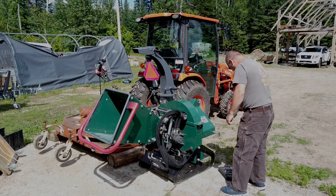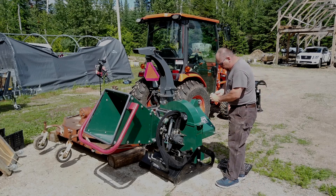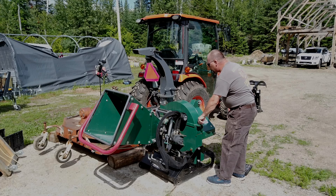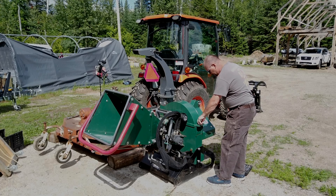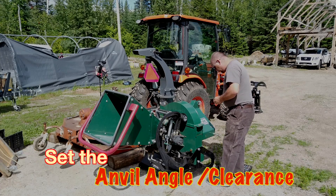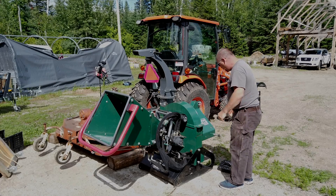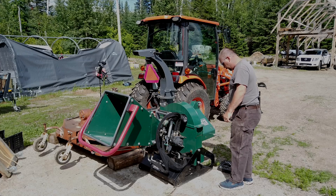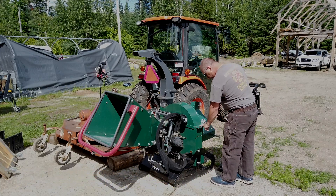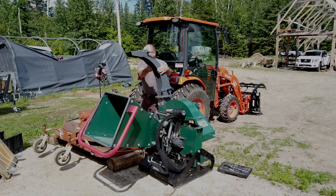Hey folks, welcome back. Getting to be that time of the season where we need the chipper, so we're going to check the blades and if necessary flip them over — they haven't been flipped yet. We'll also set the anvil angle; the anvil is the piece that comes up against the blade. We need a 24 millimeter socket or wrench to take off the main clamshell bolt, and it just comes up like this.